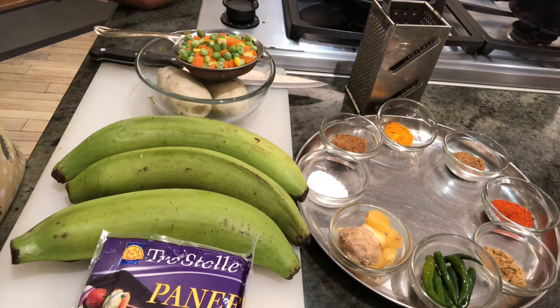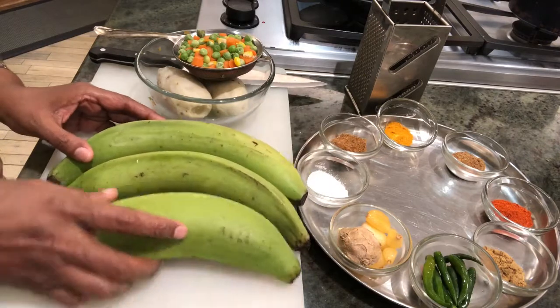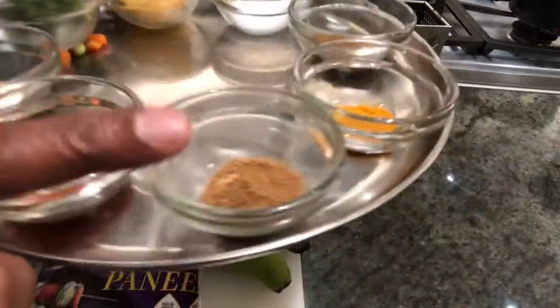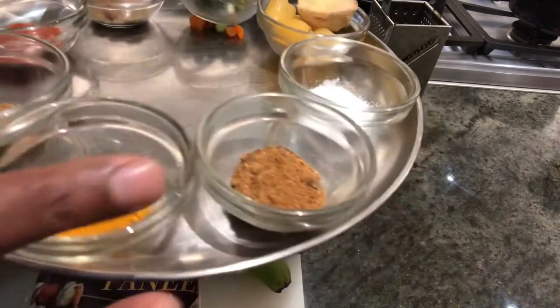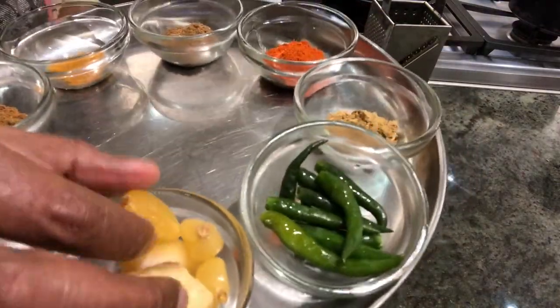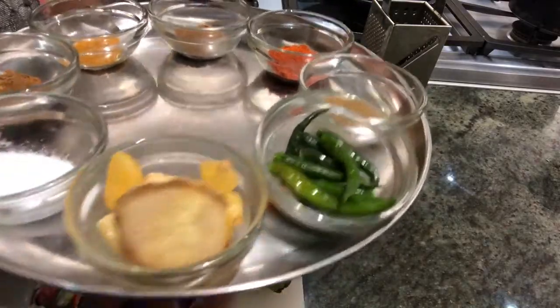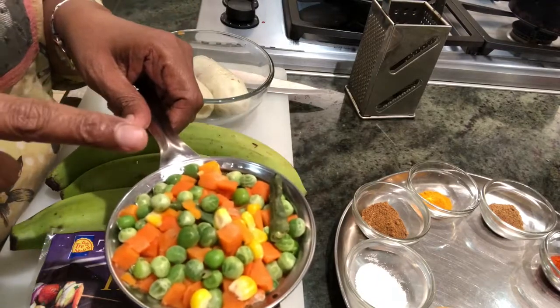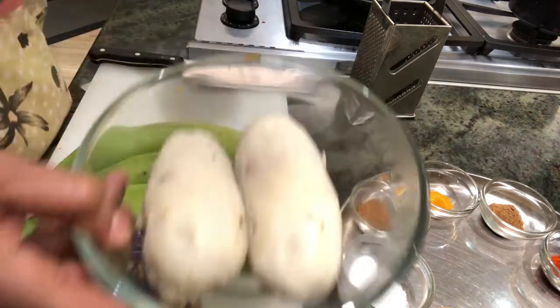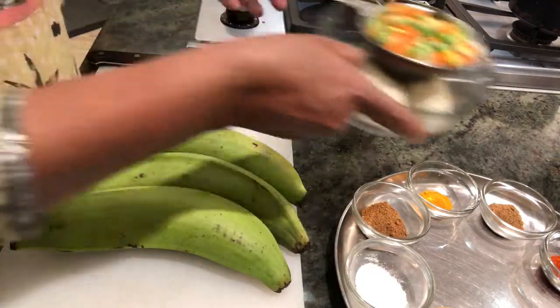The ingredients for plantain peel cutlets — a vegetarian vegan cutlet. I've taken three plantains and will show how I peel the skin. The ingredients are: five to eight green chilies, cumin powder one teaspoon, red chili powder one teaspoon, garam masala one teaspoon, turmeric powder half or one-fourth teaspoon, chaat masala and amchur masala together one teaspoon, salt to taste, five to six garlic cloves and one inch ginger grated or ground, blanched mixed vegetables — peas, carrots, corn and beans — mashed, and two potatoes. I'll also add two tablespoons of grated paneer.